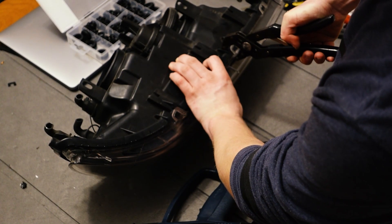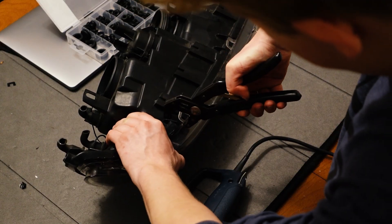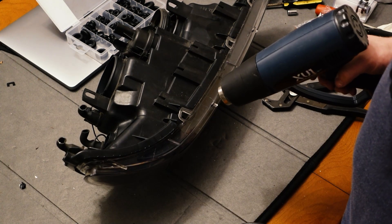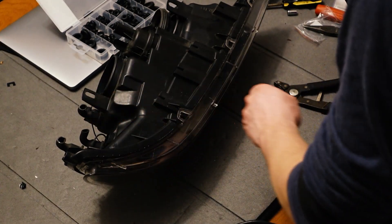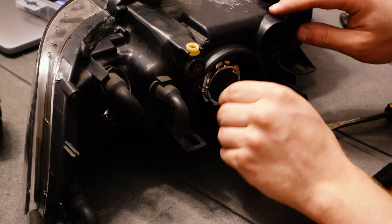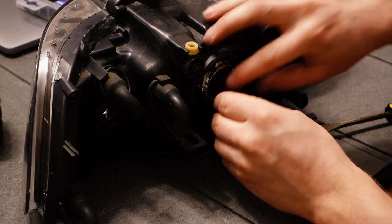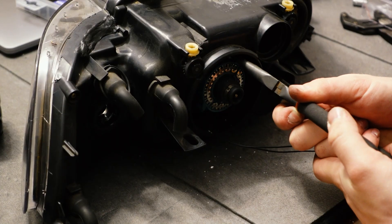Use the heat gun again when you're closing the headlight back up to make sure that the butyl is sealed all the way around, and you might need to use it to bend the tabs into place properly as well, as they can warp a little bit with the heat. Now the xenon bulbs can be installed and you might find you need pliers to snap the retainer ring on — I don't think you're supposed to, but that was just my experience.